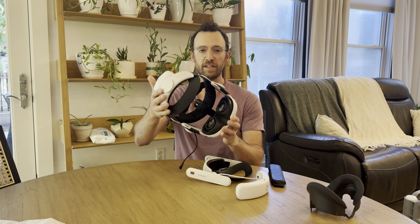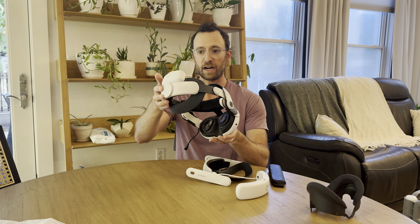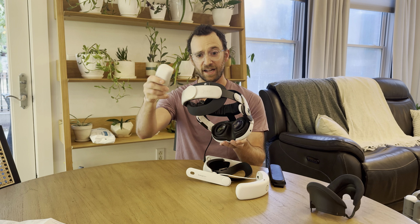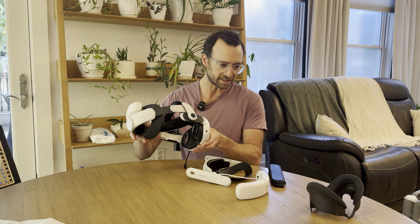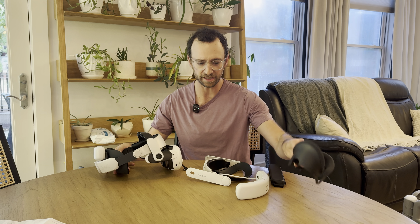I've been getting pretty used to this Bobo VR mounting system head strap with the integrated battery — I like it a lot. It allows for no light seal. Let's see though how this one works. I think this one you have to use the light seal.